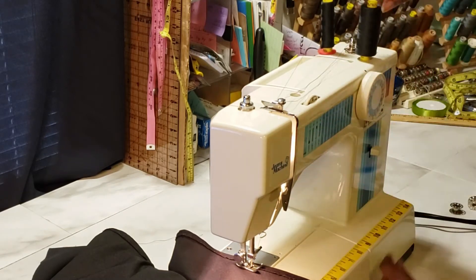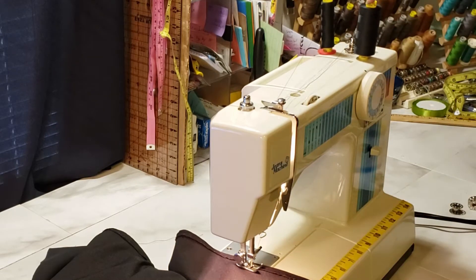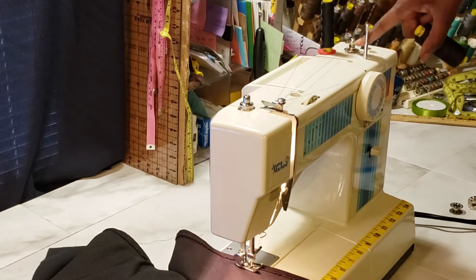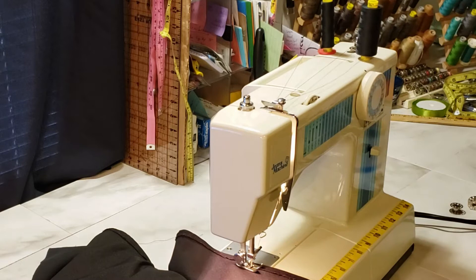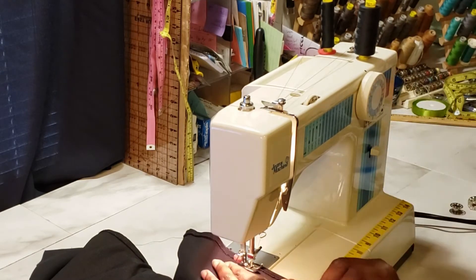You can let the bobbin wind while you're actually sewing your project. Just put the bobbin on the bobbin winder and click it into place, then put the thread on the spool spindle, and sew as normal — it will actually wind as you sew.